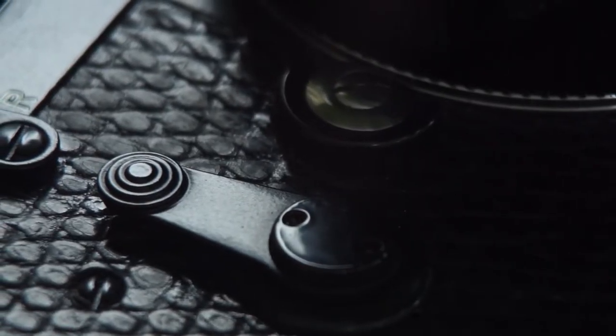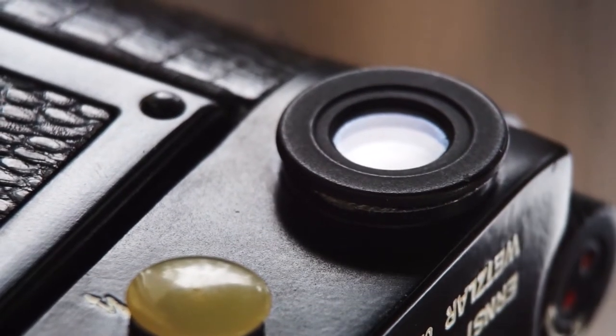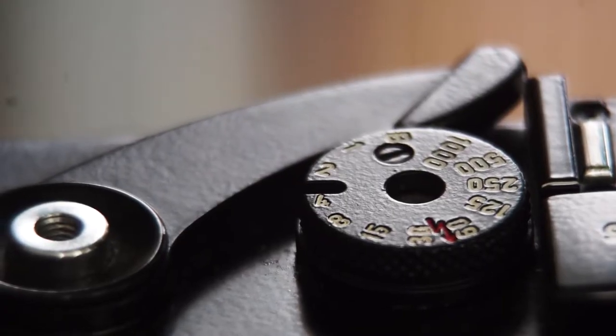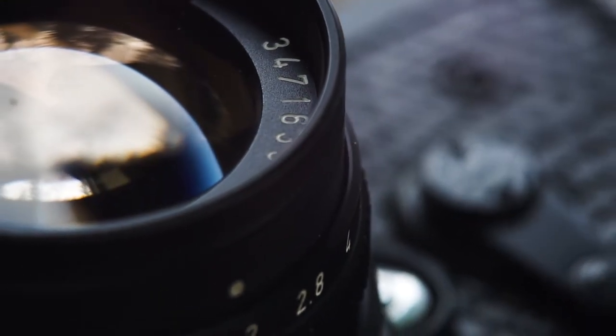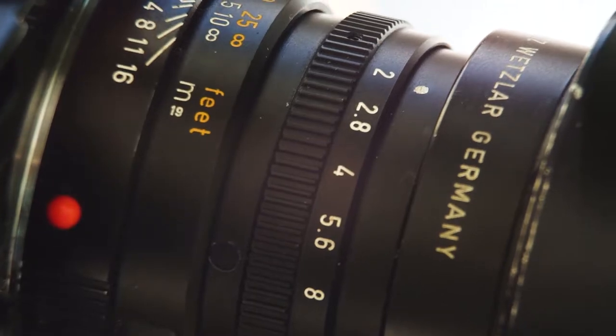A couple friends said to me, how does this thing even work? I don't get it. And these are guys who take great photos, but I swear if I gave them a camera and turned all the menus off and just said you've got these three things to change — take a photo — they wouldn't even get their head around it. So I'm going to go through this here today.